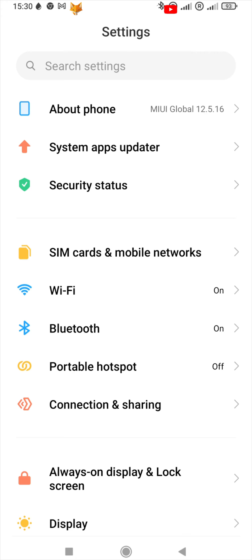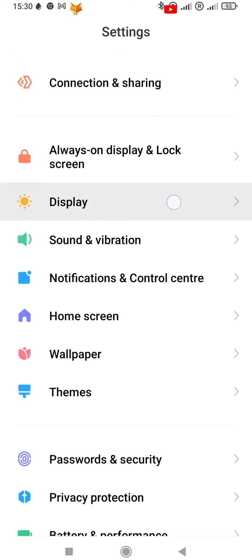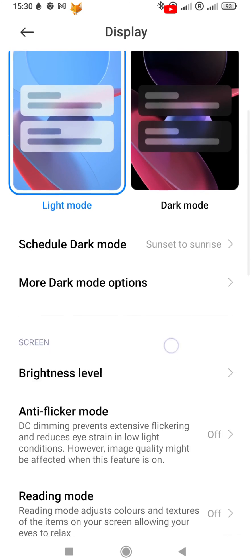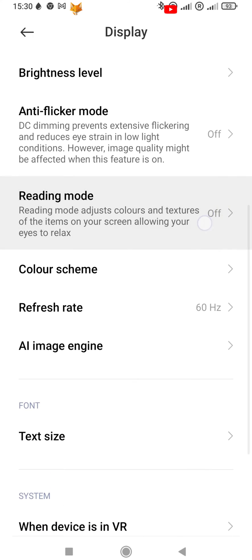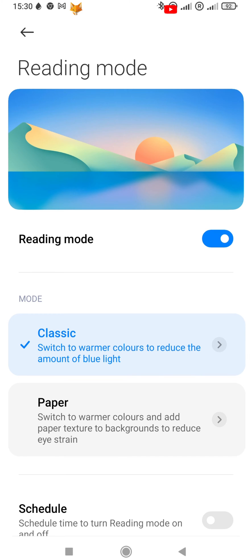Start by going to the Settings app. If the Settings app isn't on your home screen, you can get to it via the app drawer. In Settings, scroll down a bit and select Display. In Display settings, tap Reading Mode. You can turn reading mode on or off here — turn it on to get some options we can customize.